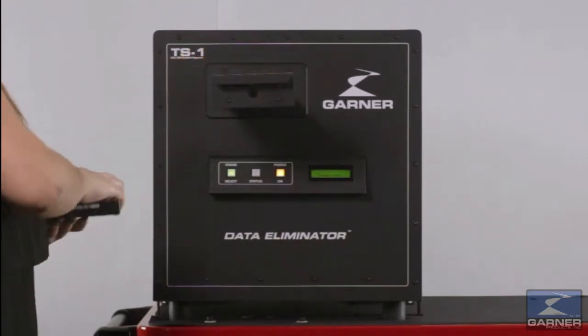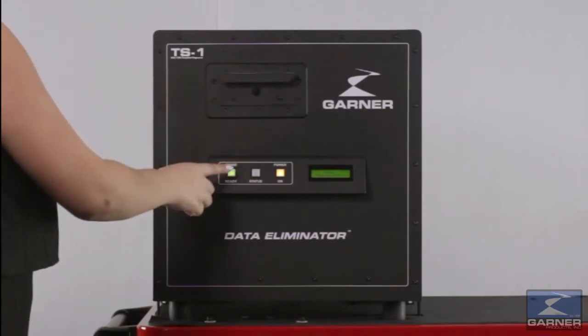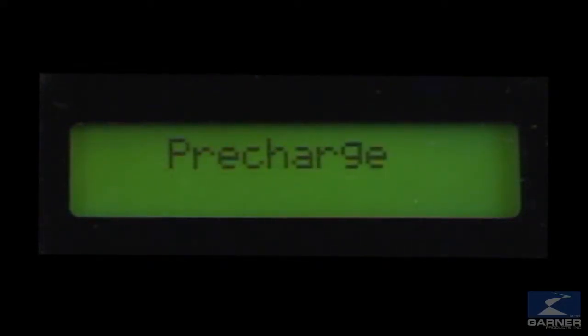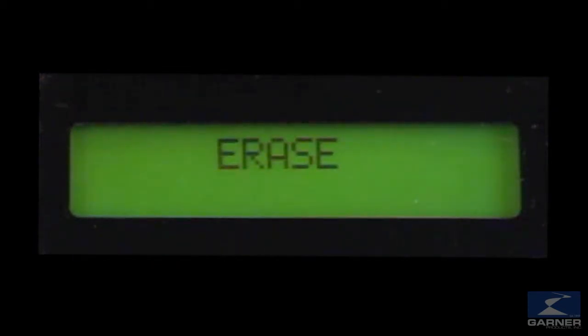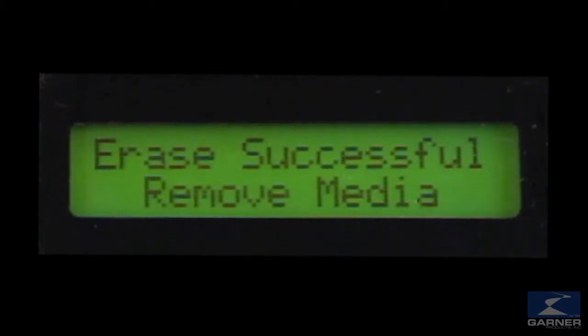Insert the hard drive in the media drawer, close the drawer, press erase. With a powerful 20,000 gauss field, the TS1 completely eliminates all data on the drive, rendering it unrecoverable by any forensic method. The TS1's internal field verification system and digital display confirm a successful degauss cycle.